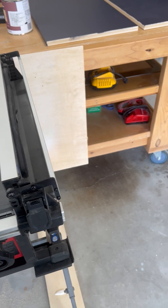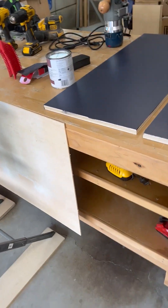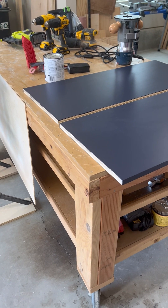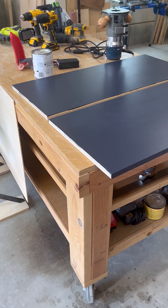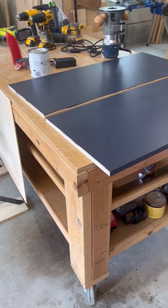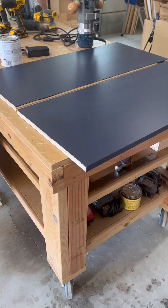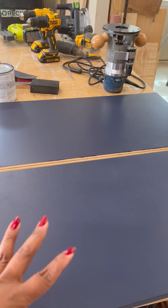The true workhorse of this workshop is this workbench right here. Her name is Chanel — that's what my kids like to call her. She was my very first project when I started getting into woodworking back in 2020 during the lockdown. Super proud of her; she's held up very well, she's got battle scars all over, but she's a really good part of the team. These boards I painted last night are going to be part of my closet build.